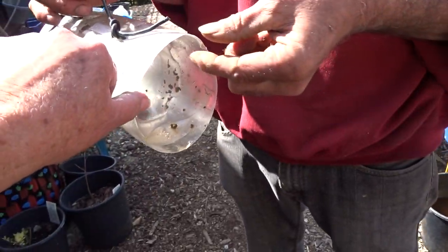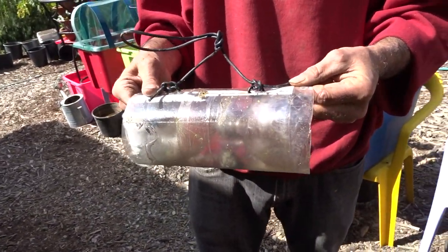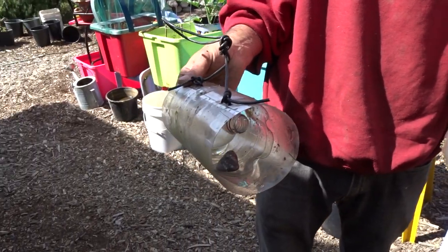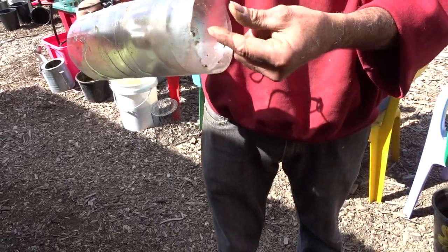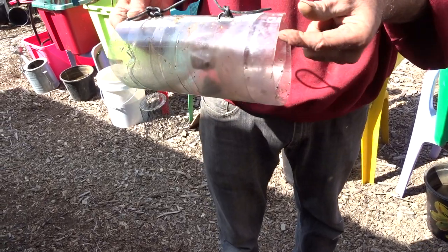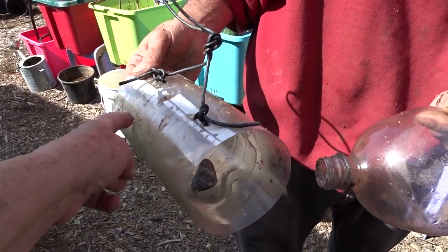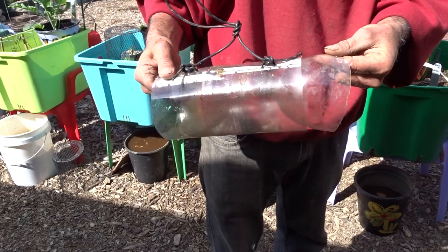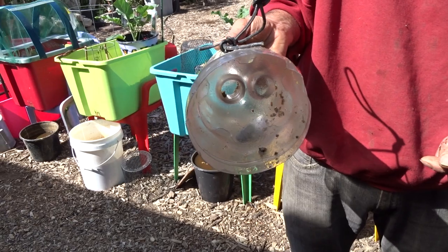So this is a trap you designed? Yeah, my fish trap. It's just two soda bottles cut down — a simple drum trap with a funnel where they go in either side. There are two of these and they push in at the center. Two large soda bottles, and once they go inside they can't get out.